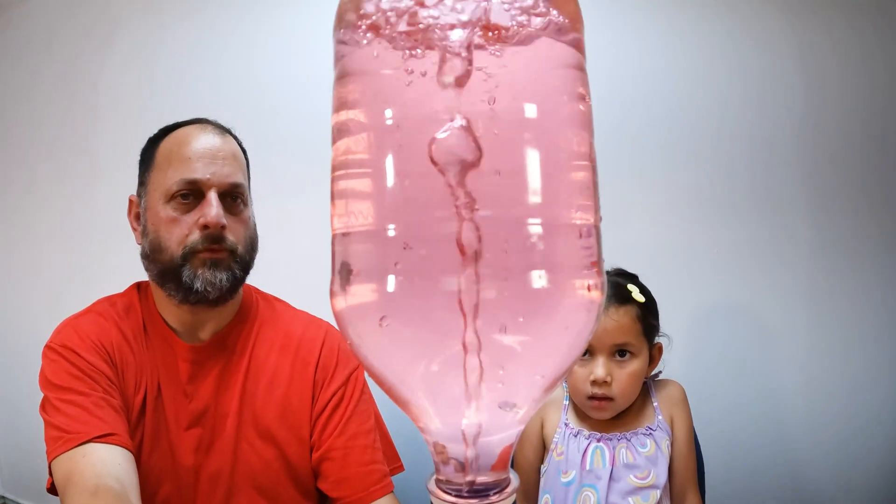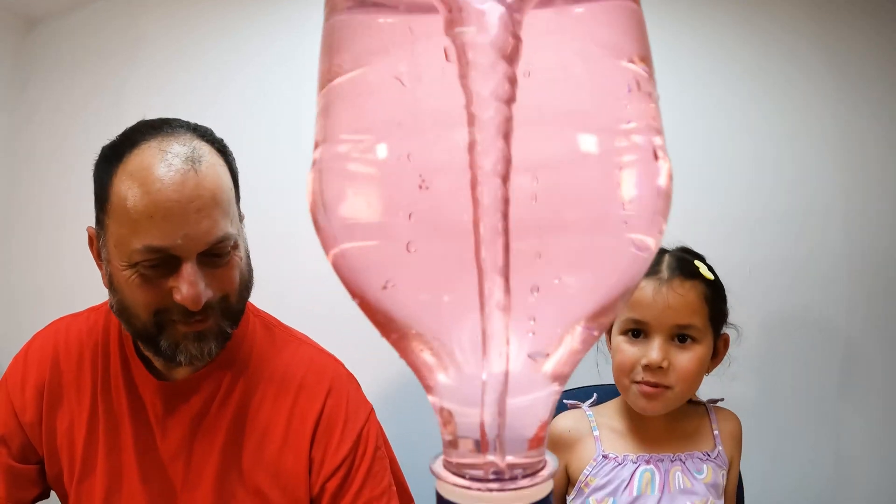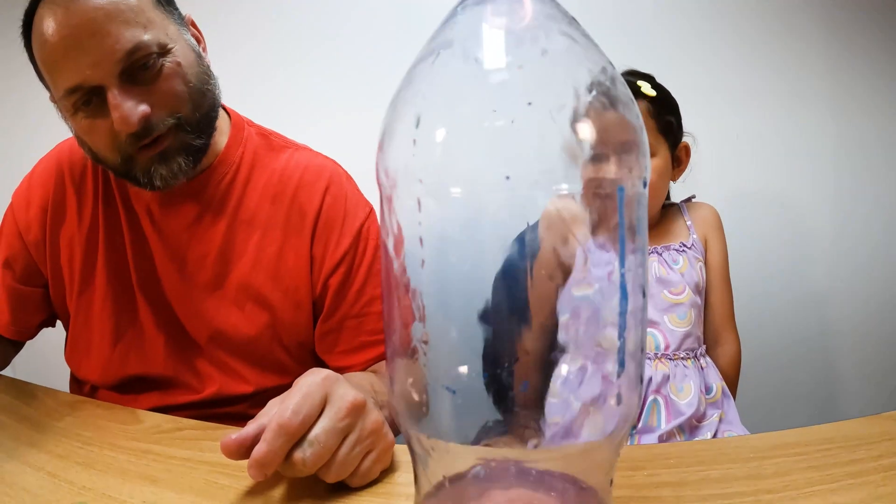There you go mate. My pink tornado. What do you think of that? Good, and it's purple too. It's got purple down the bottom, hasn't it?